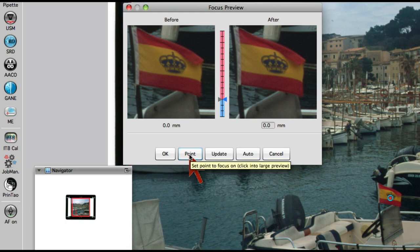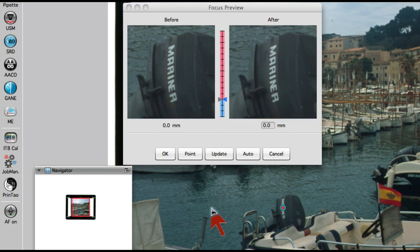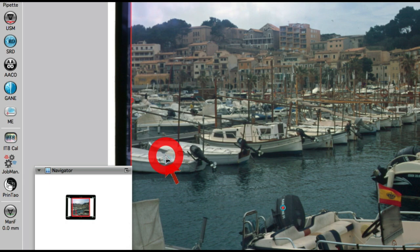With Point, we determine a new focus point in our image with one mouse click. Click OK to leave the focus dialog.